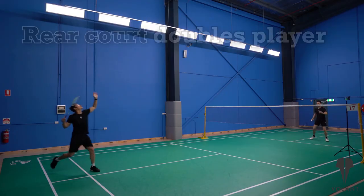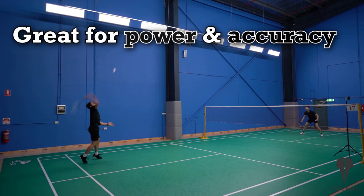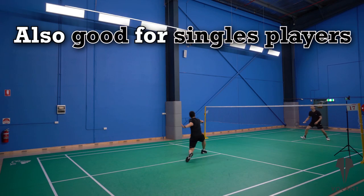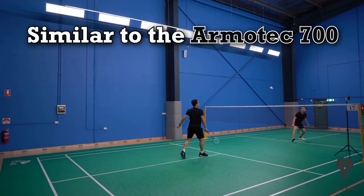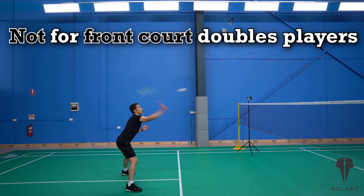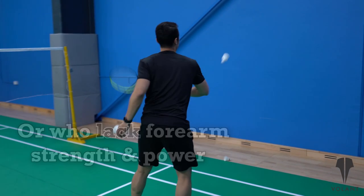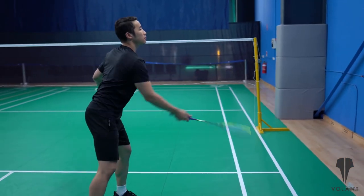So who's it for? We think it's for a rear court doubles player, as it's relatively powerful and shot accuracy is high, while still being relatively fast for a head heavy racket during faster exchanges. It'd definitely be considered a good racket for a singles player as well, and it reminds us a little bit of the classic Armatec 700 in the way that it plays. It's probably not for front court doubles players who need fast maneuverability, or for those lacking forearm strength and power, given the overall weight of 89 grams.